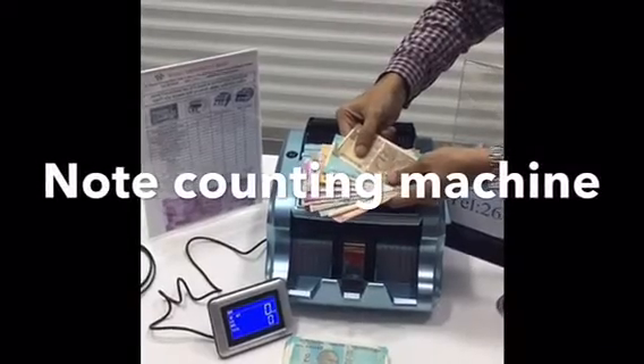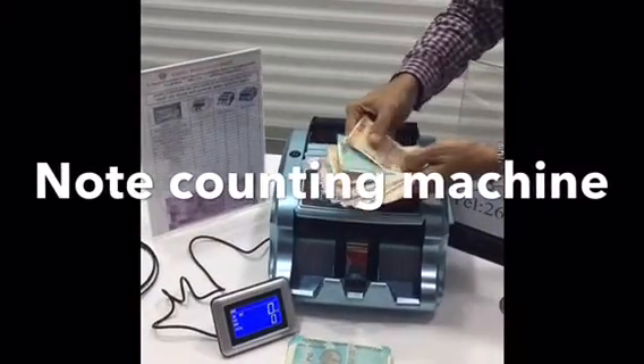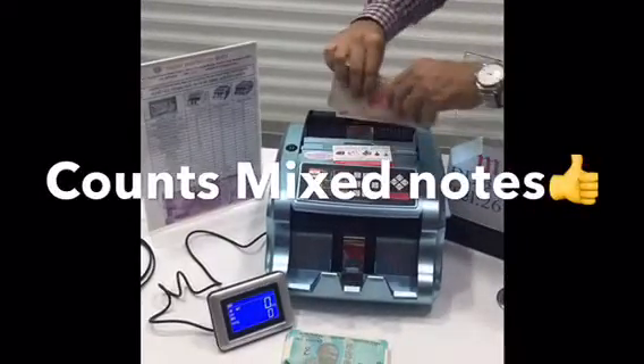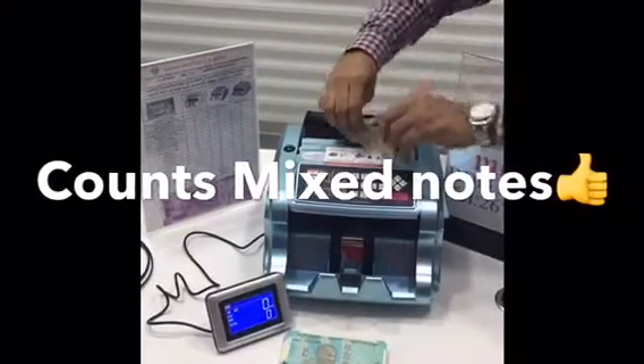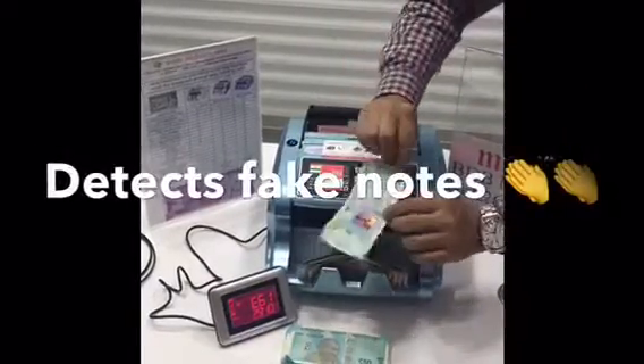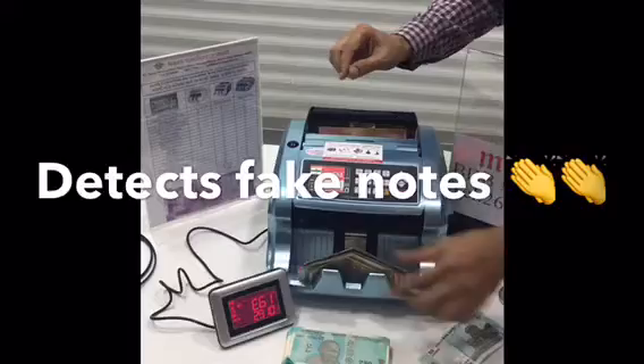This is a new note counting machine from Moon. It can count all notes, including the new 10 rupees notes. I will put all the notes inside the machine. You can see there's a fake note — it can detect the fake note.